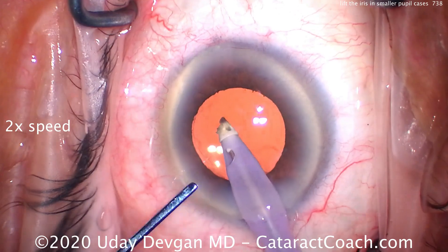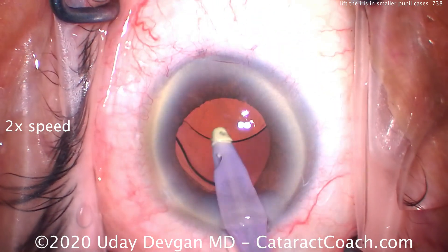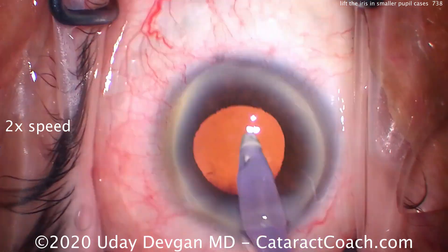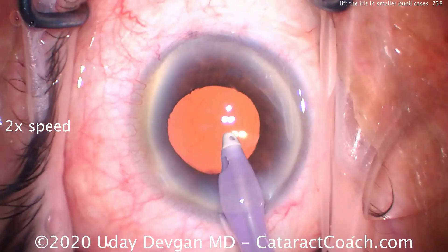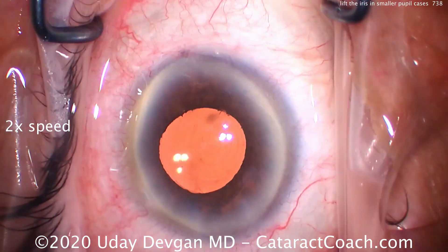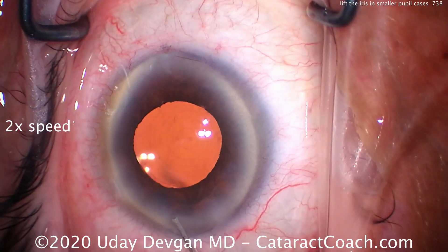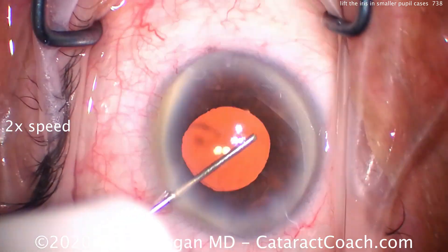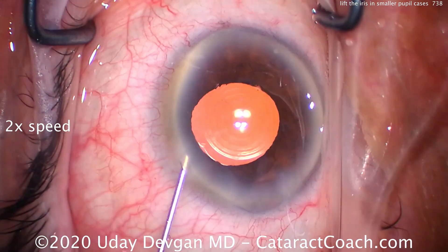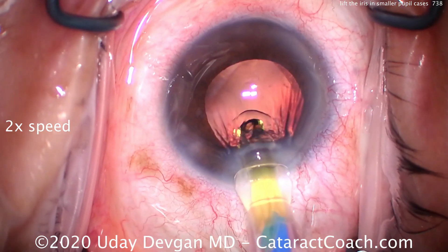Now we can get it out with the IA probe, and if we need to, use the spatula to push it down the port. We'll finish up the case going behind the IOL to remove the viscoelastic, and the rest of the case will proceed normally. So it's very important that you check carefully underneath the iris in cases like this. Now, these aren't tiny pupils — we didn't need to use iris hooks or a pupil expansion ring — but the pupils are small enough that they block a lot of our view.